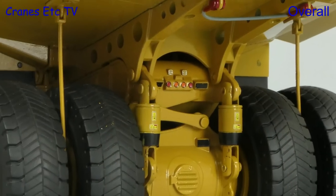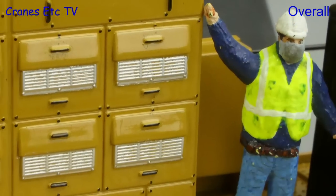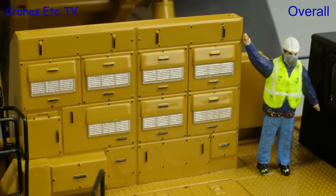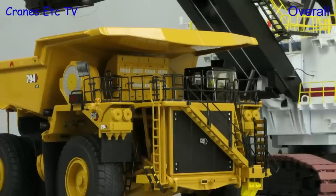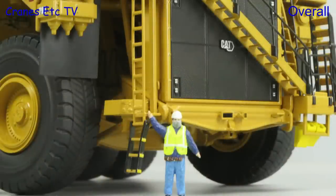This is another very well-presented model by Diecast Masters. Its size makes it very impressive, but the attention to detail makes it good to look at up close. There are plenty of working features and it looks great paired with a suitable loading machine. It's a bit pricey, but overall good enough to be considered excellent.